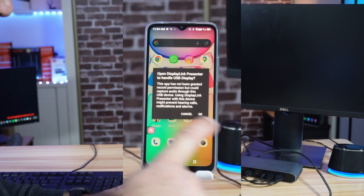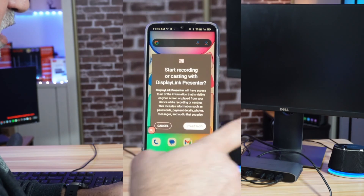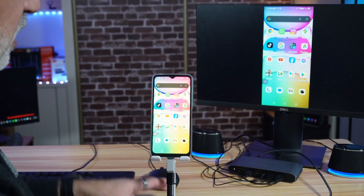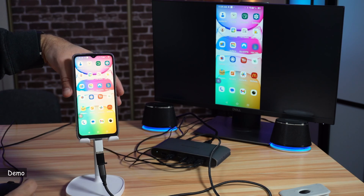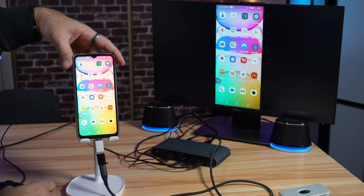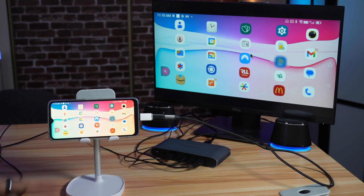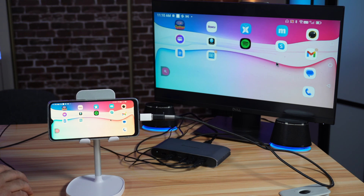A message appears saying that a device is connected — tap OK. There's another message saying a device wants to record the screen, which is how DisplayLink devices work. Tap 'Start Now' and the phone is now connected to the screen. The maximum resolution is Full HD 1920x1080, though this phone displays 1600x720. I'll put it horizontal and enable auto-rotate so the display shows horizontally when you turn the phone.